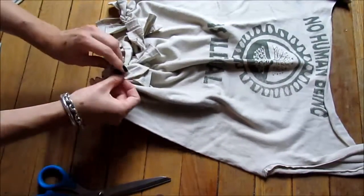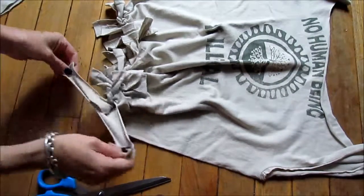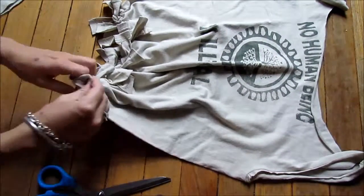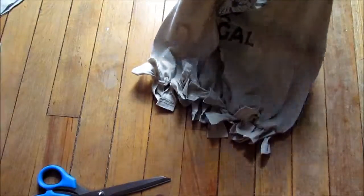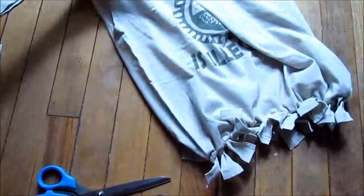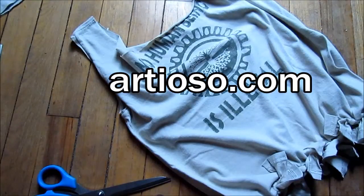Just a couple more strips to tie here, then I'll show you what the bag looks like. I'll put some paper and binders in it so you can see what it looks like when you have actual stuff in it. And there you go — you have a tote bag that you made yourself, completely unique and eco. Next time you're looking for a tote bag and all you can find is a t-shirt, you can just make one yourself. And voila, there's your very own tote bag! Take photos of the one you made and upload it to RTOSO.com.